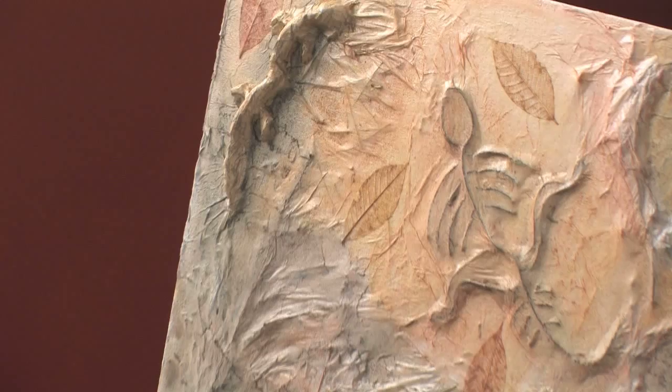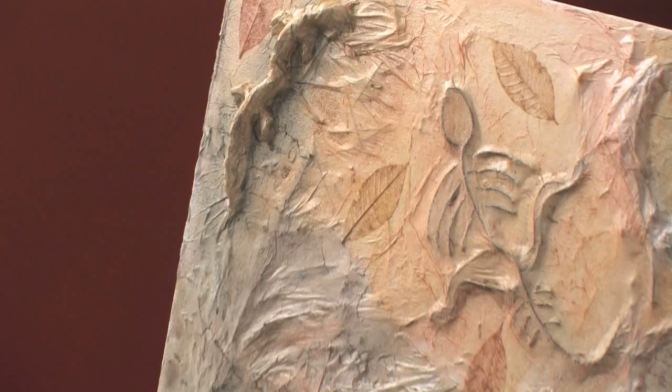There are other options for making fossils, such as using twigs, leaves, shells, molding materials, and clays. Make sure to check out our lesson plan PDF and materials list on our website for these details. Thank you for joining me for Fantastic Faux Fossils.